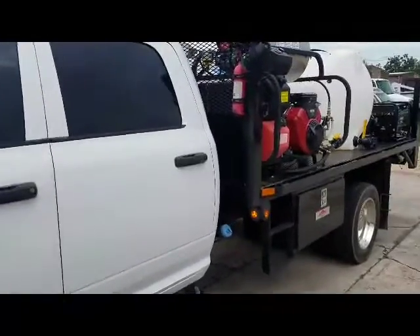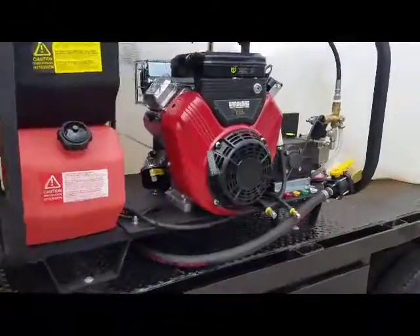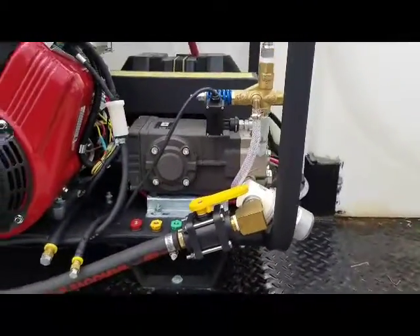A little video about your truck here. Got your hot water machines mounted. Filtration system there for them. Ball valves to turn them off.